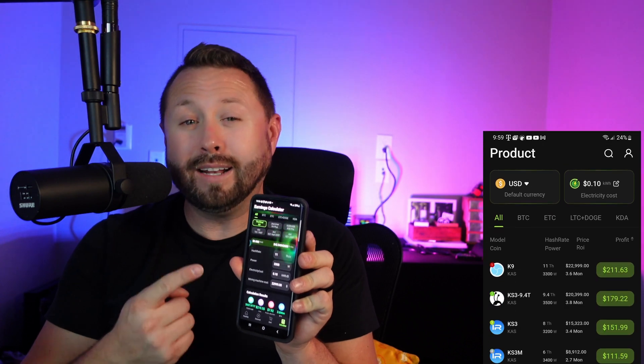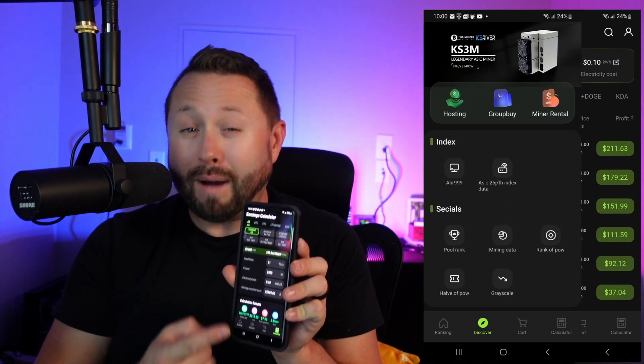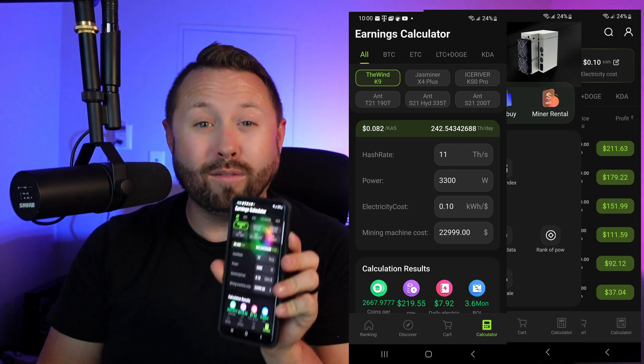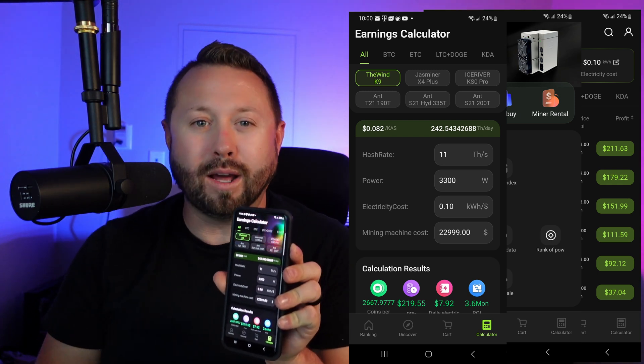I'm excited to be partnering with BT Miners to help them launch their brand new app on the Apple and Android store. It does miner rankings, earning calculators, pool rankings, mining data, halving countdowns, and miner rentals — and you can buy hardware right from the app at BT Miners. Go check it out; I'll put links down below.